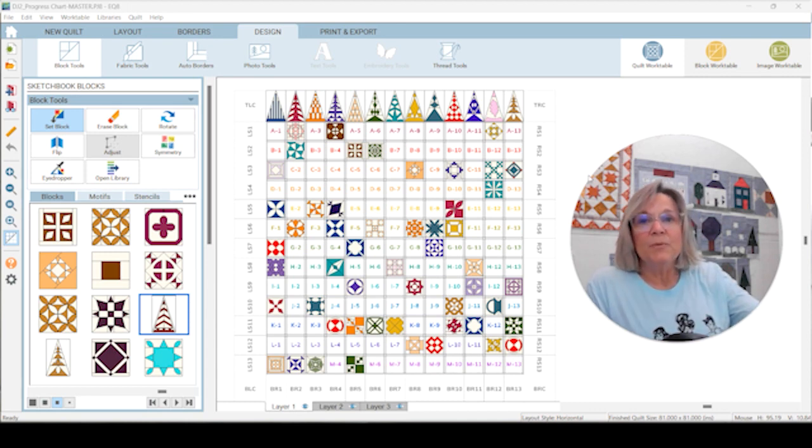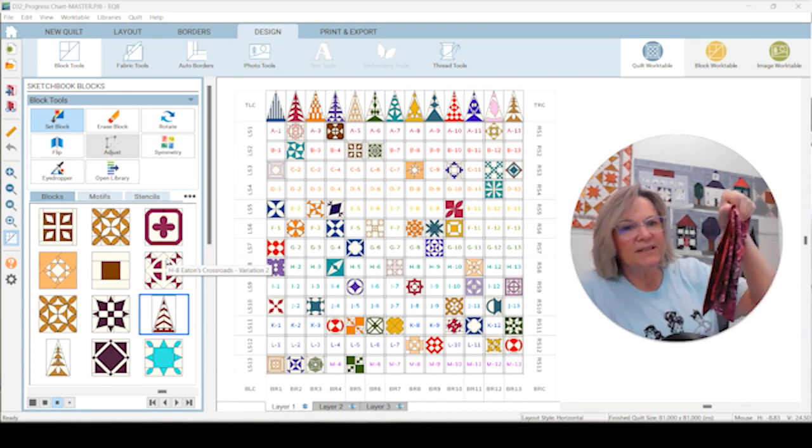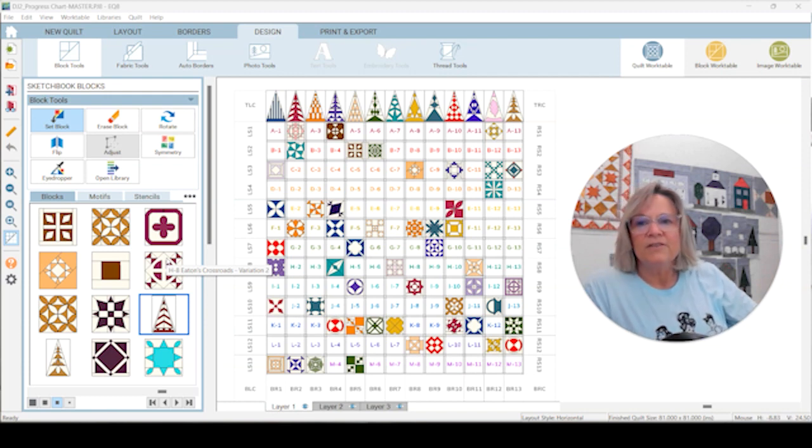We are starting on our right side row today, which means we are making a lot of progress. This week I am going to modify a block and I'm using a couple of variations, so it's going to be an interesting week. I am using reds and dark purple batiks this week for my colors.